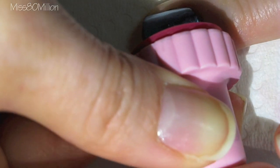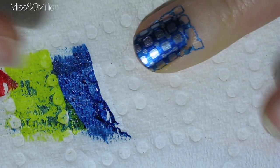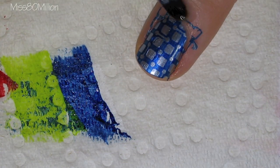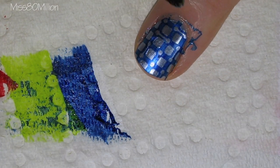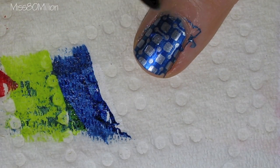Do your best to make sure that the lines are horizontal and vertical. I'm just going to use a brush that's been dipped in some nail polish remover to clean up any of the nail polish that got onto my cuticle.